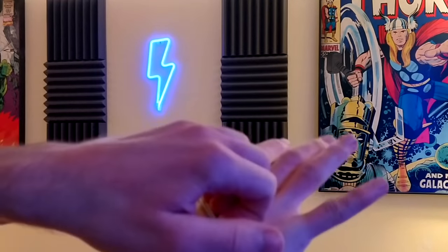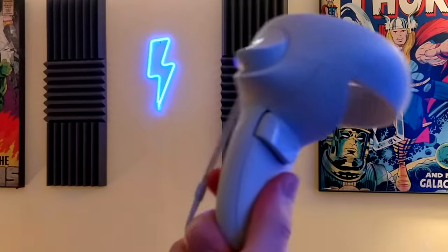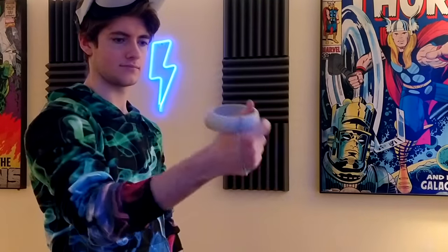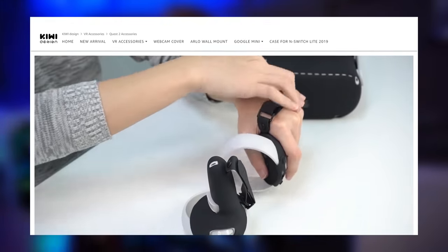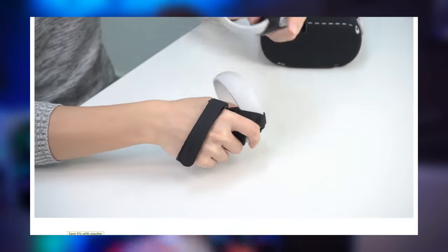However, this only works if you have slightly smaller hands - I find it difficult to get my hand in there, and once in, my thumb is nowhere near the thumbstick. It's also kind of flimsily attached. If you really want to get that Index controller feel, it's probably a better idea to buy a full strap replacement from a third-party vendor like the ones made by Kiwi. These give you the adjustability and style of the Index controllers with your Quest 2 controllers.